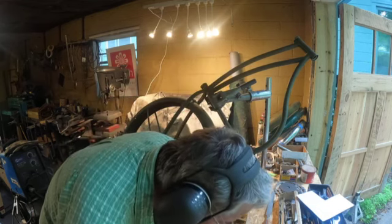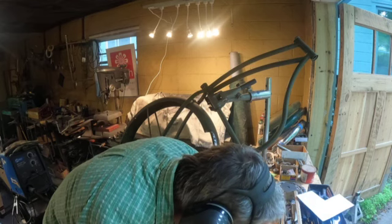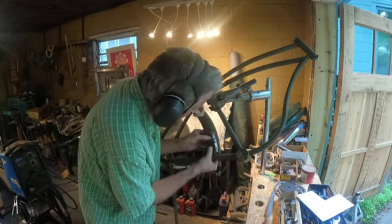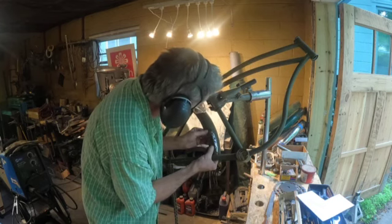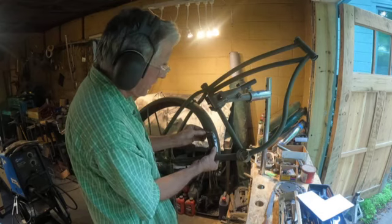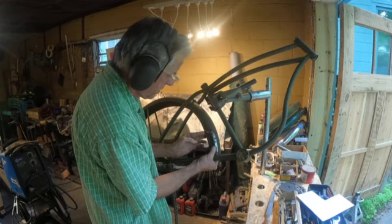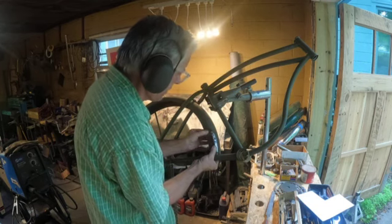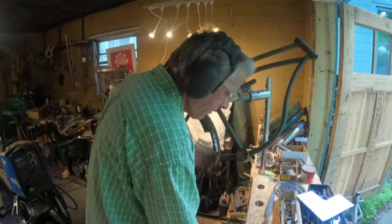That's about as good as you're going to get it. That's close — I really don't think I can get it any better. Let's get you in here. It's not bad, it's flush down there. Not bad there, not bad there. Dicey tack weld time — that's what time it is.